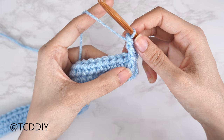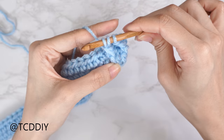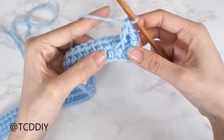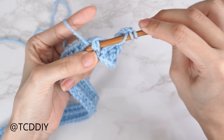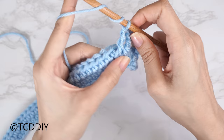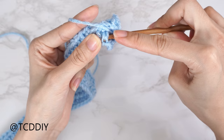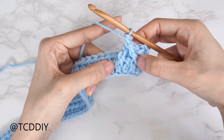Now we're working on our twists, done with front post treble crochets. Yarn over twice, skip the next stitch, insert your hook underneath the following stitch, yarn over, pull through two, pull through two, pull through two. Put one more front post treble crochet into the following stitch. Now go back and put one front post treble crochet into that skipped stitch. Together we should have our dividing stitch and then a twist.